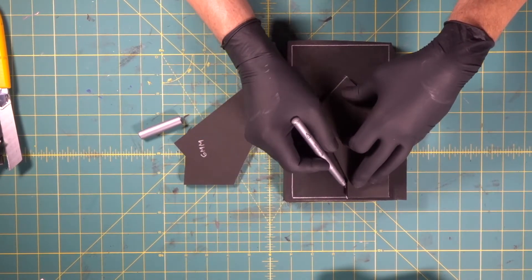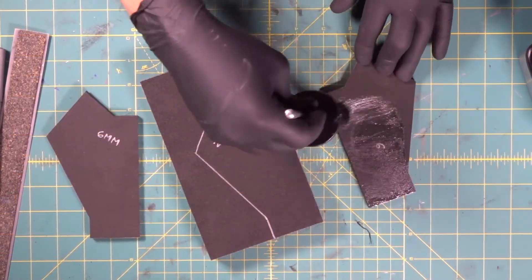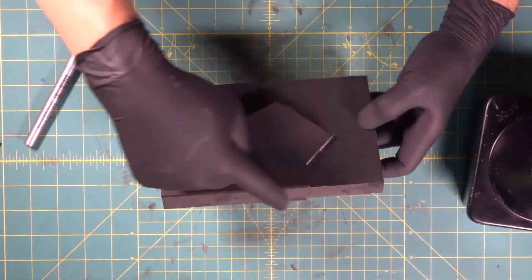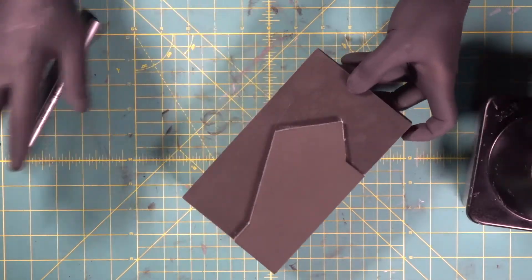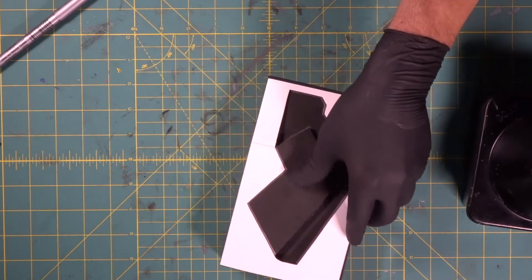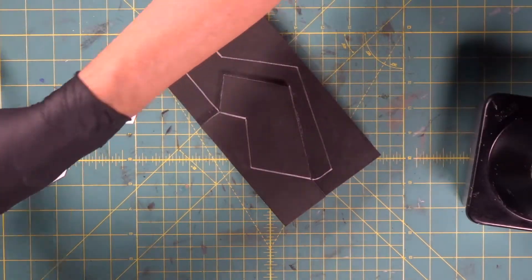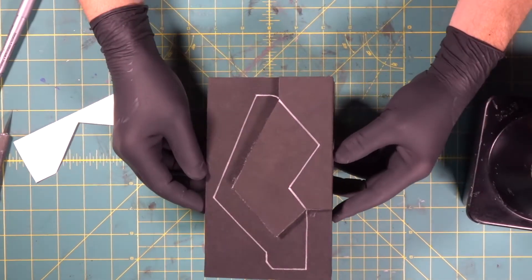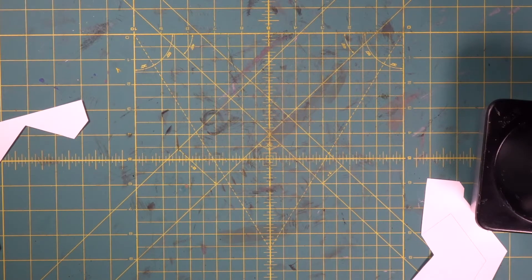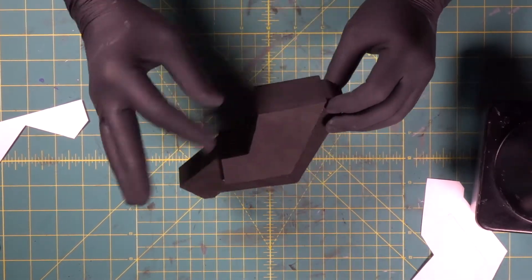Now we're going to take both of those pieces we just cut and transfer our template over. We've got these edges lined up the way they are because we want everything to go down perfectly. Let's cut this so we can get the rest of our template down there nicely. There's our template right there — now we're going to go over to the band saw and the scroll saw and cut this out. We've got these cool little step downs now on both sides — that's why we layer it up that way.